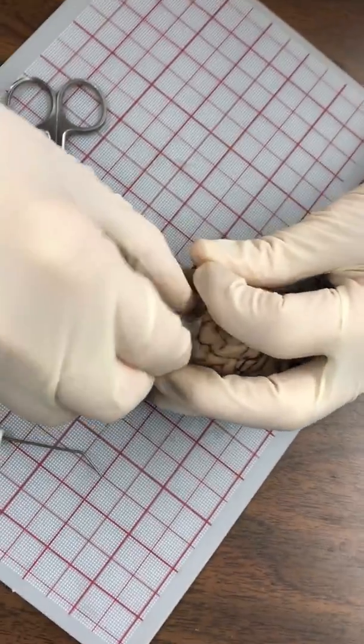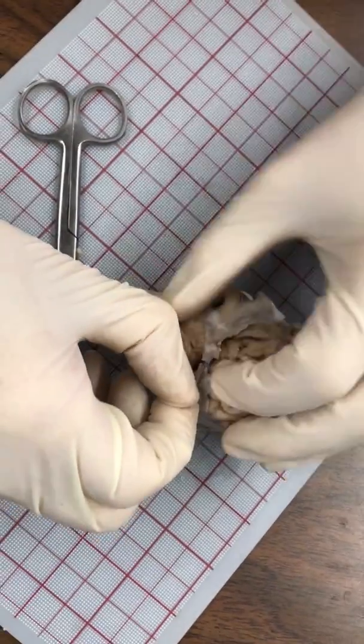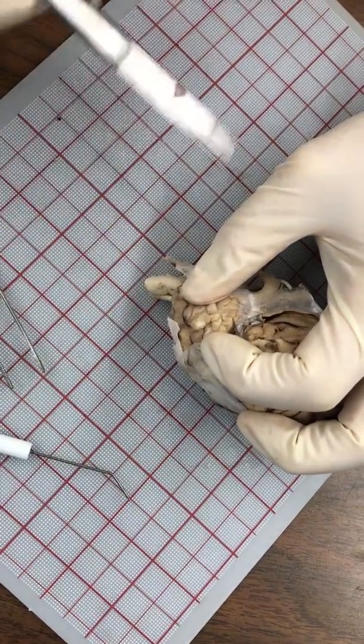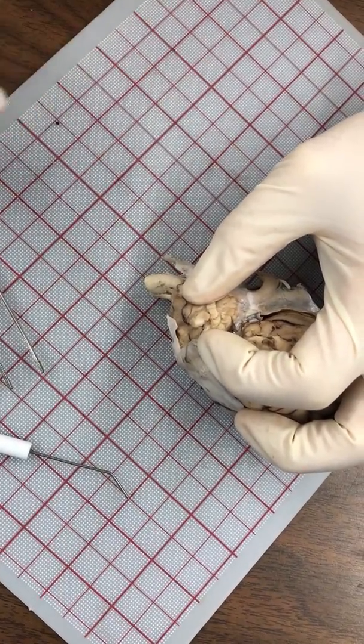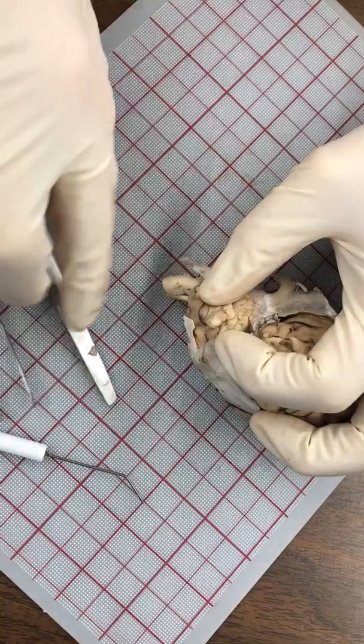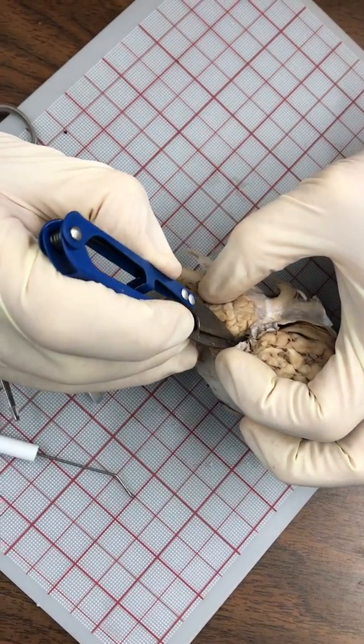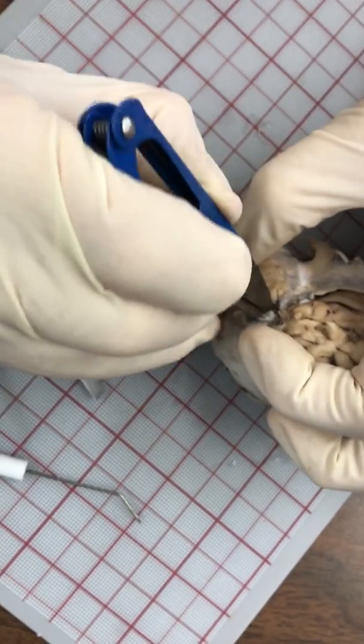This is where your partner is really going to help you out by holding the brain apart so you can get down in there. Let's see if we can do it with these sewing scissors — they allow me to see a little bit better in there, which is why I like using them for this part.